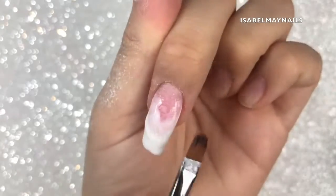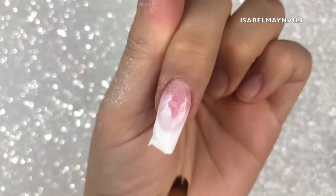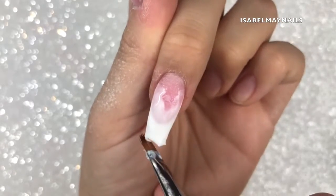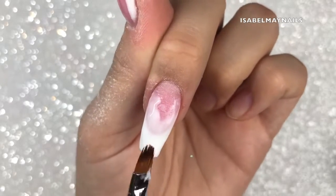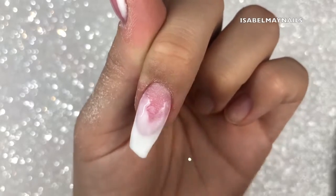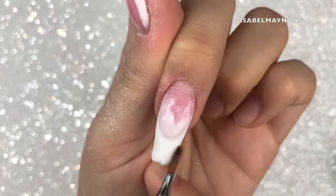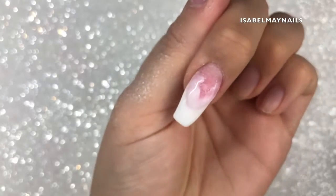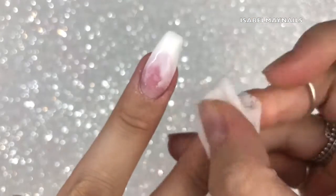Apart from that it worked perfectly and cured really well. White is a hard color to cure in the lamp because it's so pigmented, but it cured fabulously. This is all in real time — I'm refining the shape trying to get a good coffin shape so I don't have too much filing to do. It's easy to scrape off any excess product, and there are the two nails done, cured for 60 seconds.